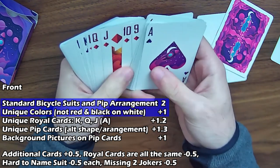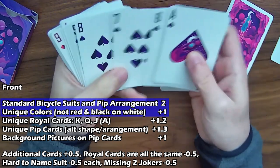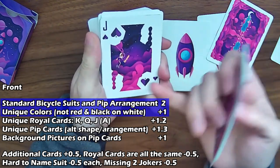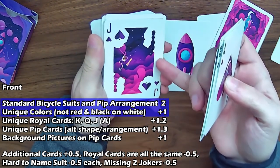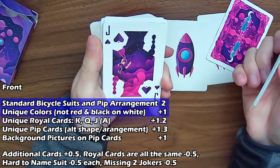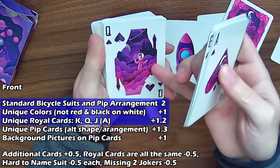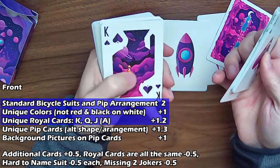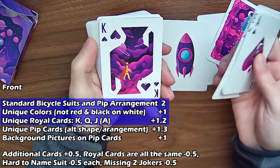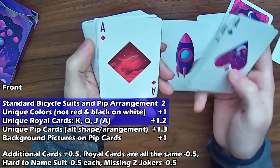You can see the basic arrangement for each of the numbered cards. Then getting to the royal cards — they have a silhouette of the standard bicycle picture, but within it you've got some kind of space explorer image. So they're definitely going to get the unique royal cards. You've got the silhouette with the queen and the king, and someone exploring in this weird cloud space picture. The ace also has a similar thing — a silhouette with a spaceship inside. That's pretty cool.